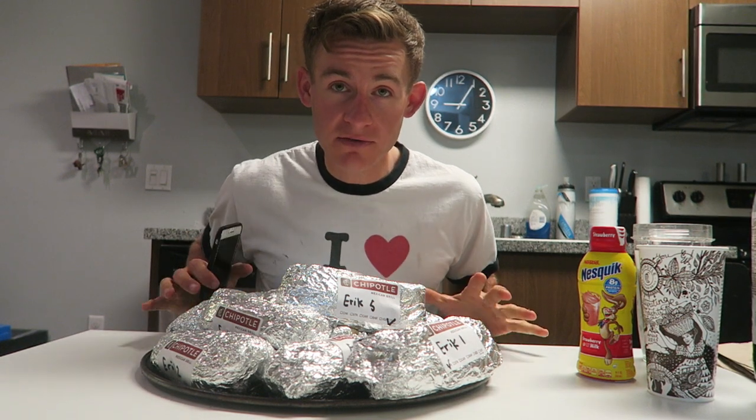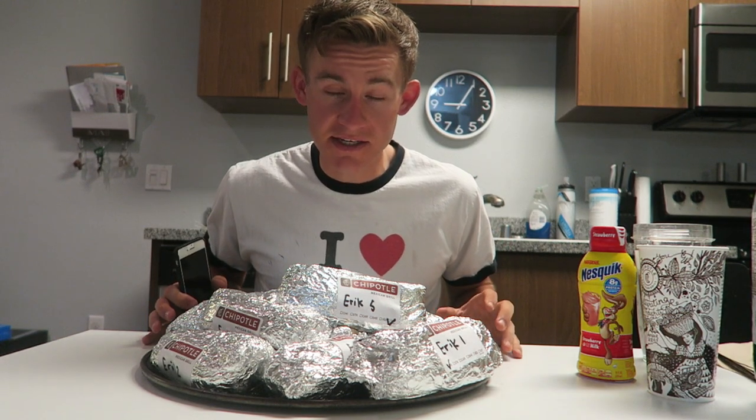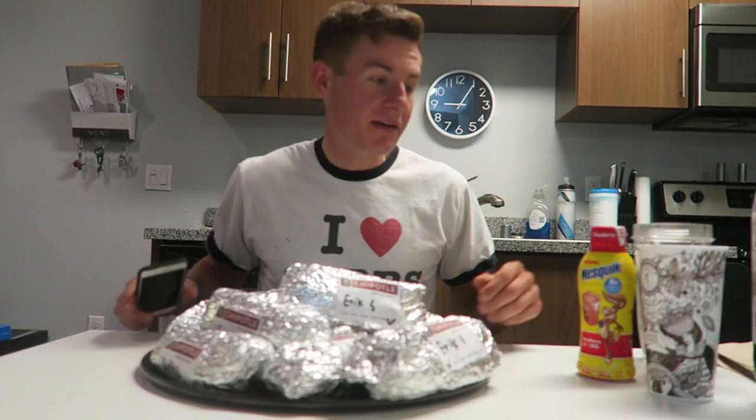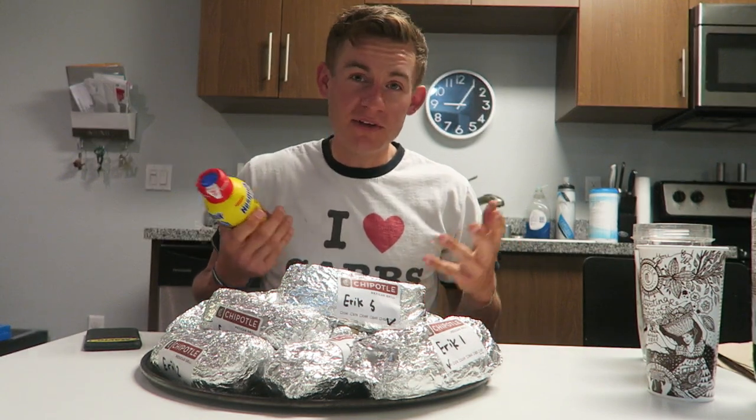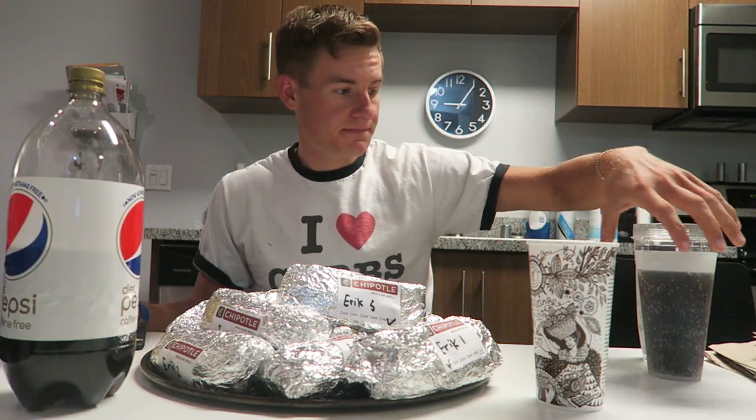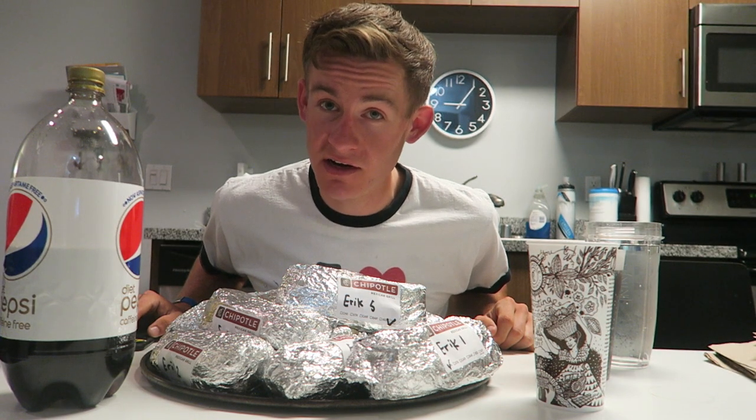We're all set to go guys. I'm going to start my timer. I'm going to give myself an hour for this challenge. This is ten pounds, so this can actually be a capacity challenge for me. I really want to give this a shot. I have my Nesquik right here — Strawberry Nesquik — just because whenever I ate burritos as a kid, I always liked to drink milk with them. That's just my thing. Ready to do this. I really want to start this off right and do the first burrito super quick.